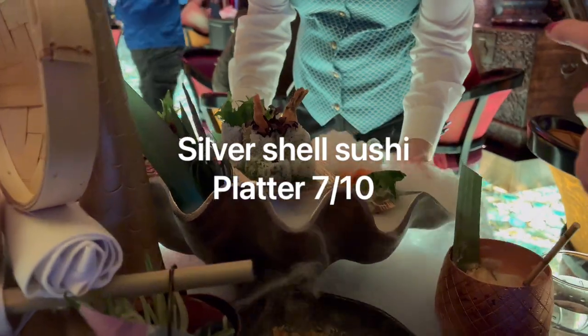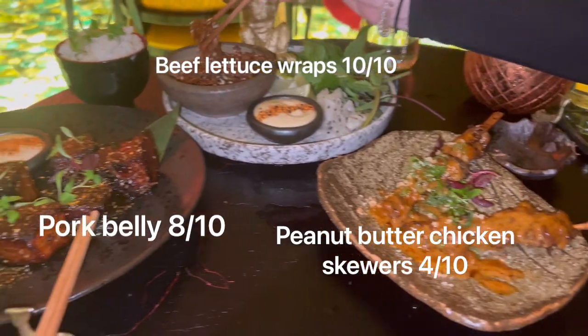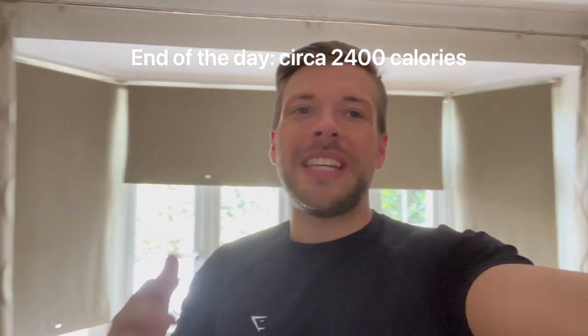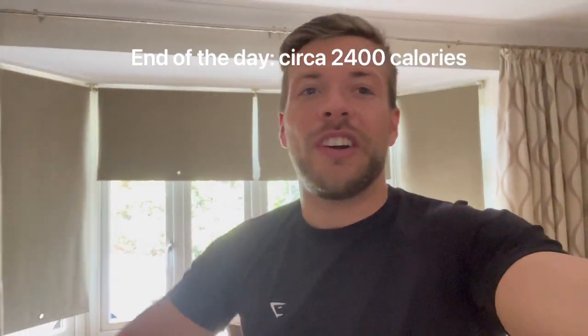We'll see you next time. That brings us to the end of this video — I'm going to cut it off before it becomes ridiculously long. We'll go again in three more days with brand new tips and exactly what I'm doing to get in the best shape of my life in three short weeks. Thank you for watching — I really appreciate those of you who watch all the way to the end. Please subscribe to the channel and I'll catch you in the next one.